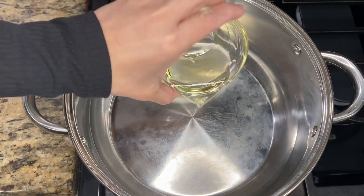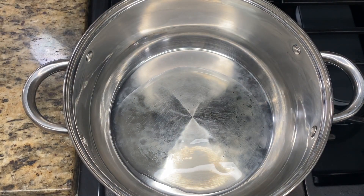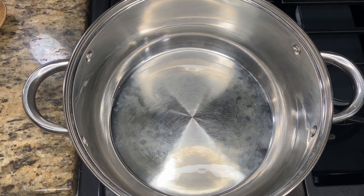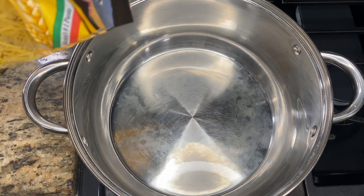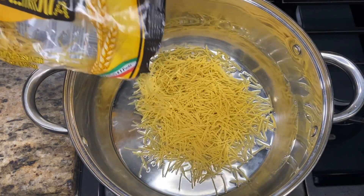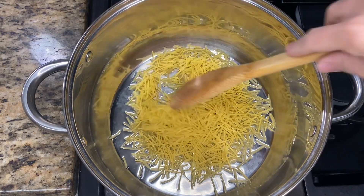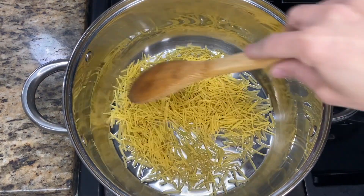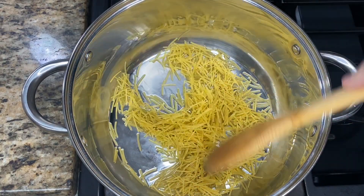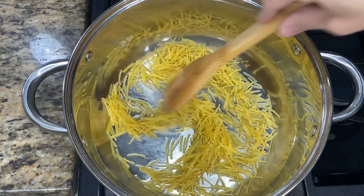The first thing we're going to do is add our oil to our pan and let it heat up for a few minutes. Once our oil has warmed up, we're going to add our fideo — I'm only going to be using half of the bag. A little bit of fideo goes a long way. We're going to start moving it around to brown it up. We want a nice golden brown color, and you want to constantly be stirring it so it doesn't burn.